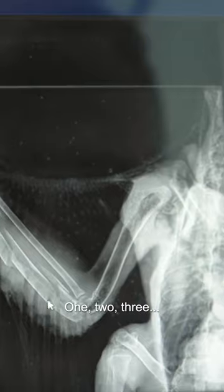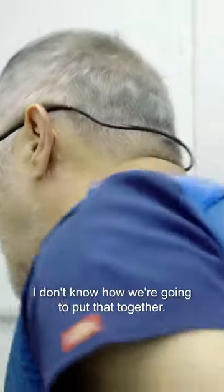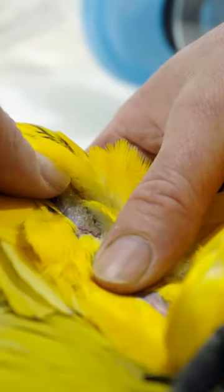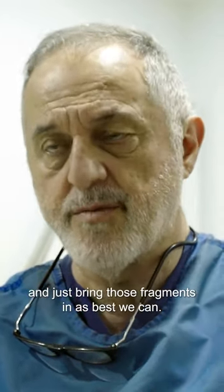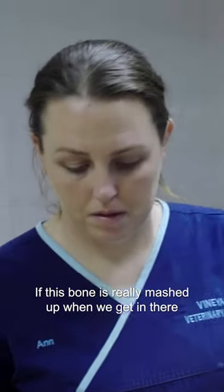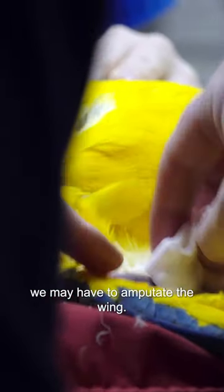One, two, three, four — we may have five fragments in that radius. I don't know how we're going to put that together. Our plan is to try and put two or three pins in there and then maybe some what's called cerclage wire. It goes right around the bones and just brings those fragments in as best we can. If this bone is really mashed up when we get in there and it's really looking bad, we may have to amputate the wing.